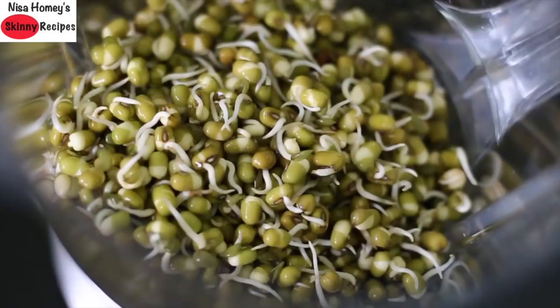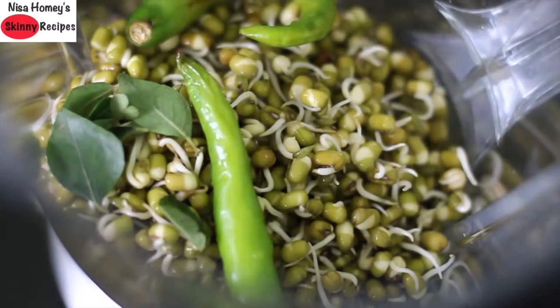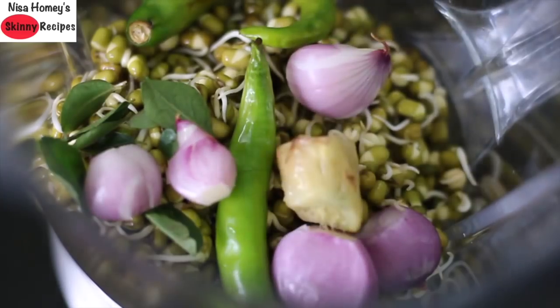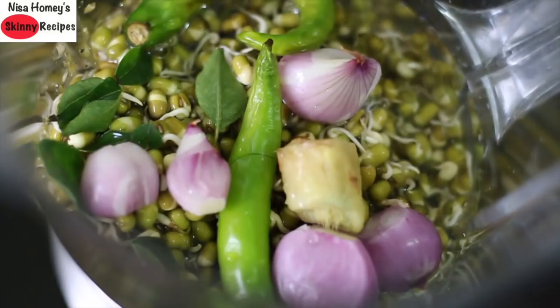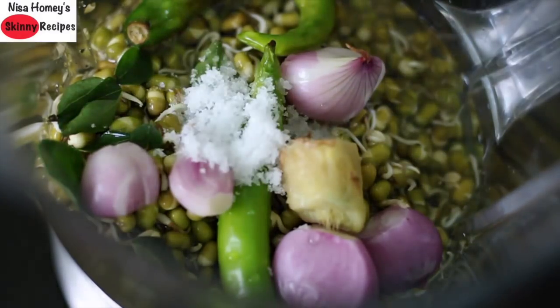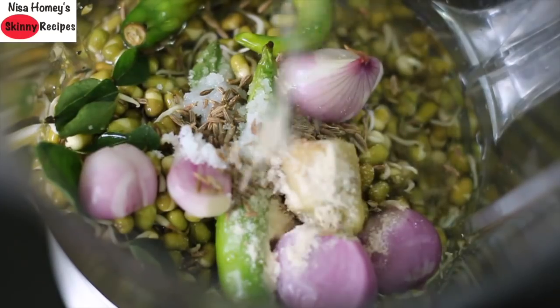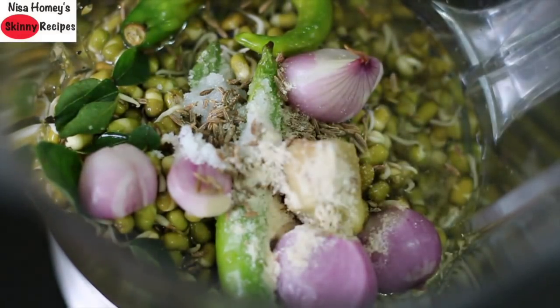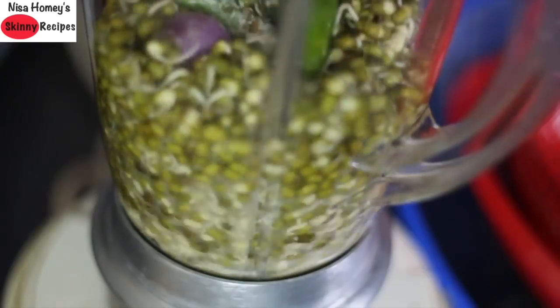To make this sprouted moong dal cheela, into my blender I am adding 2 cups of sprouted moong dal, 2 green chillies, 1 sprig of curry leaves for extra iron and folic acid, 6 shallots also known as cherry oli in Malayalam for extra antioxidants, a small piece of ginger, 1 cup of water, half tsp salt, half tsp jeera, and a quarter tsp hing also known as khaaim in Malayalam.